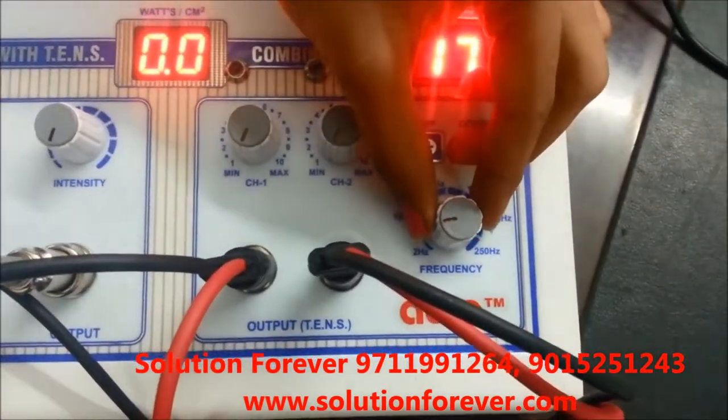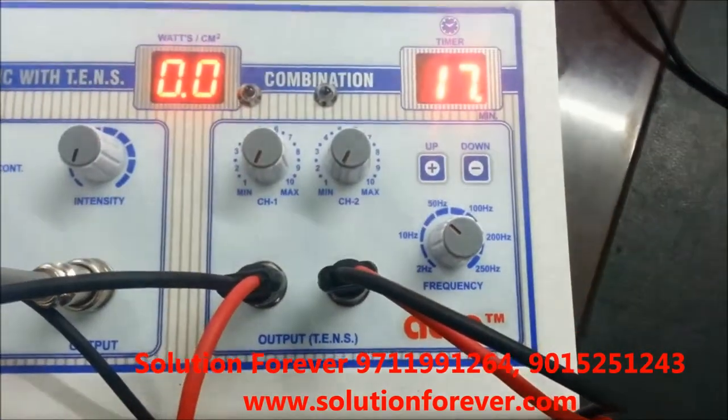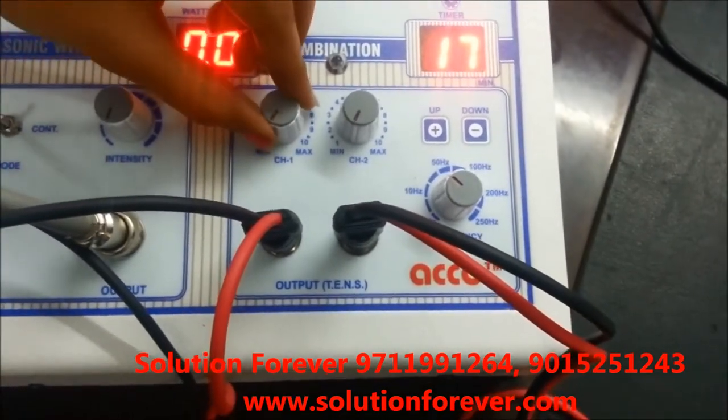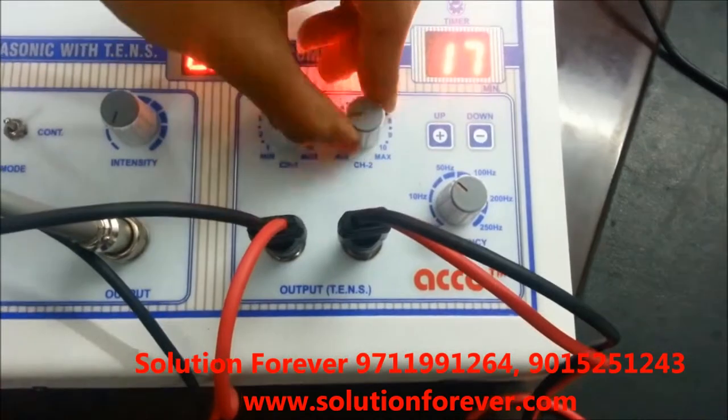Now set the frequency as per your requirement. Now increase the intensity as per your need — intensity channel 1, intensity channel 2.